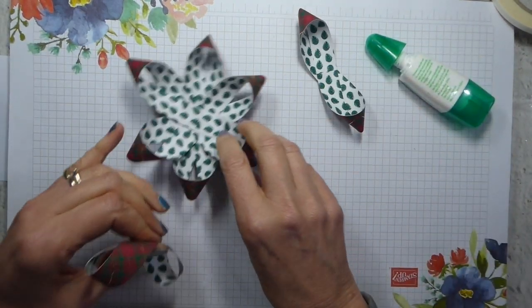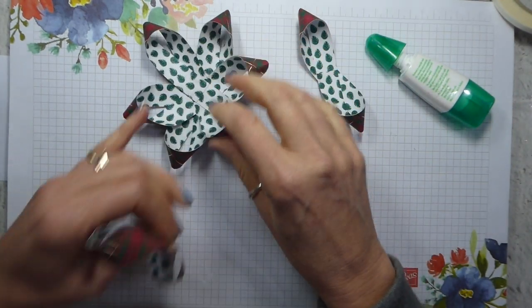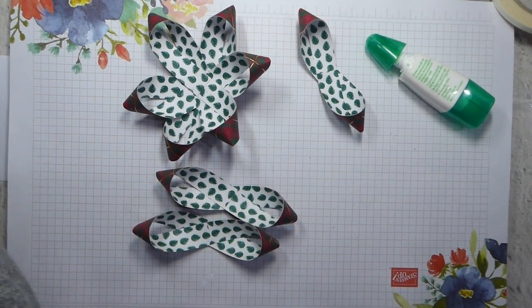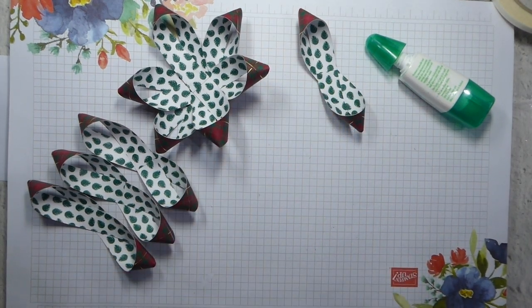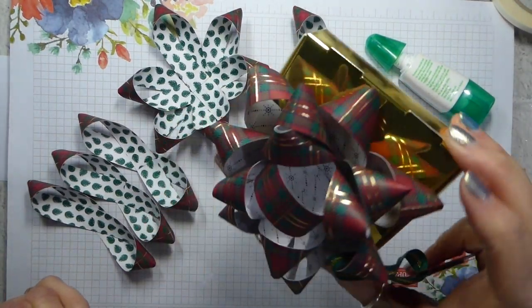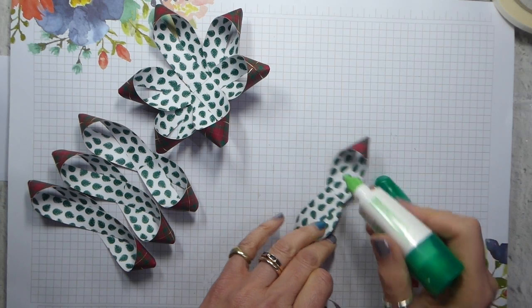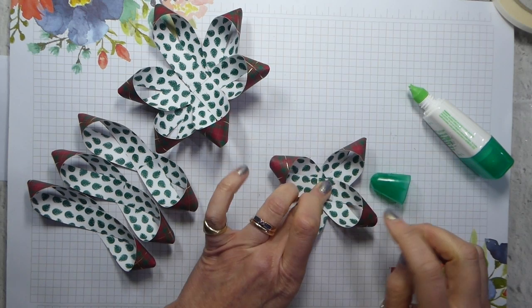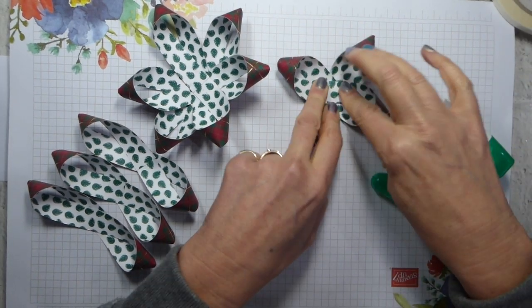So we're going to end up with, for our three figure-of-eights, a shape sort of like that. I've deliberately chosen patterns that are quite contrasting back and front. Some of them have got darker colours on the inside, but I've chosen lighter colours because I think it shows the bow better — but it's personal choice. Having held that together, I'm then going to add a splodge of adhesive. These ones I'm only going to form a cross, because I've only got two of these — or four, depending on how you look at it.